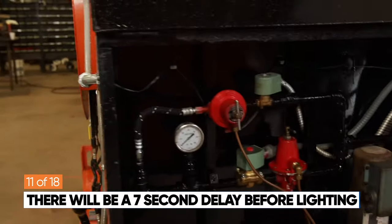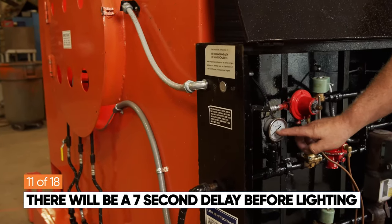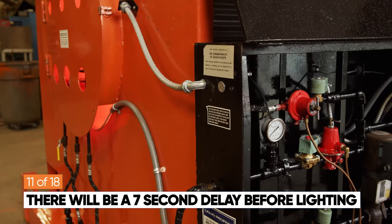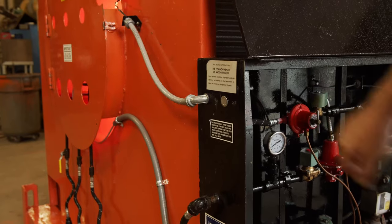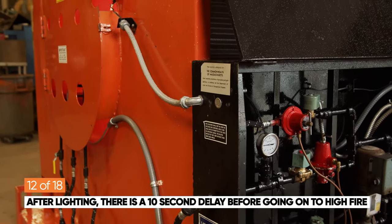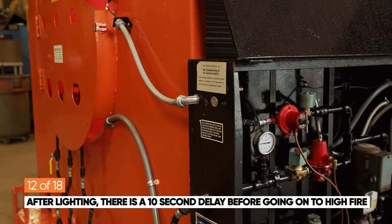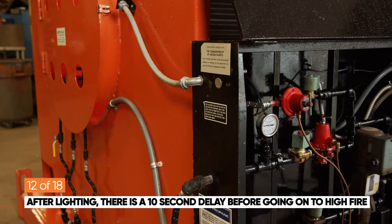After a 7-second delay, you will see the pressure bump up a small amount and you can verify there is a flame on the burner end of the heater. After about 10 seconds of pilot, it will go on to main flame. From that point on, the heater will cycle with whatever discharge temperature you set the unit at.